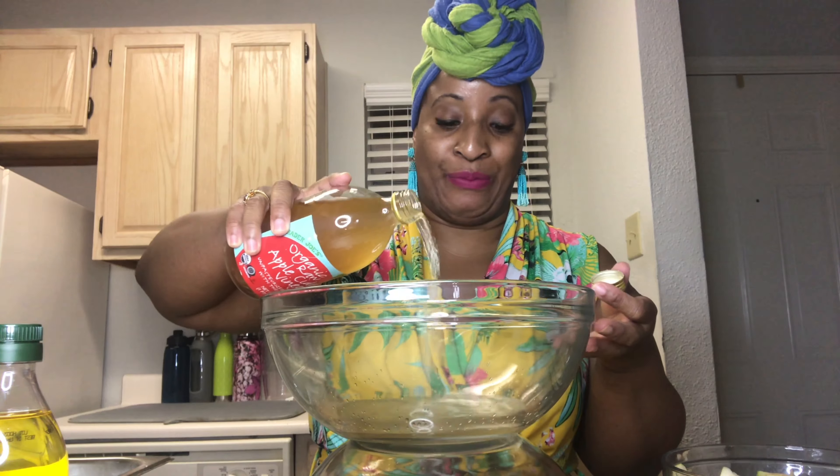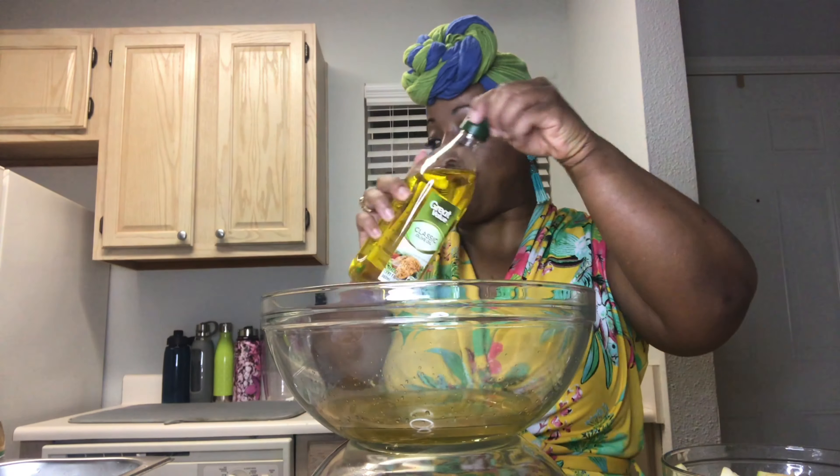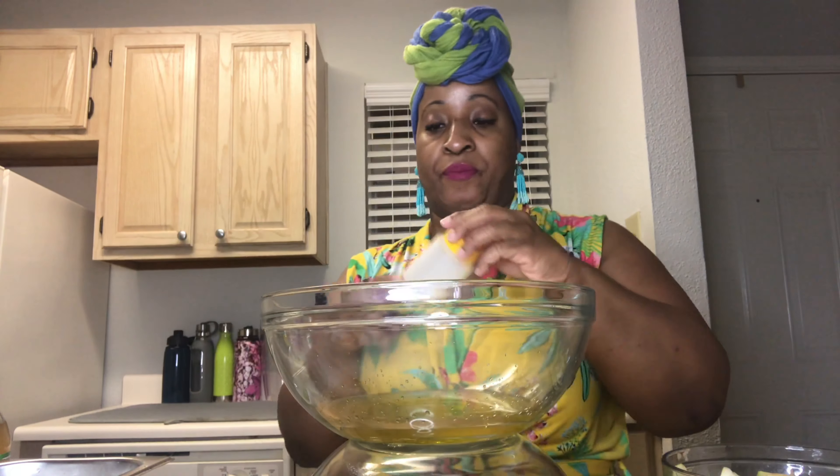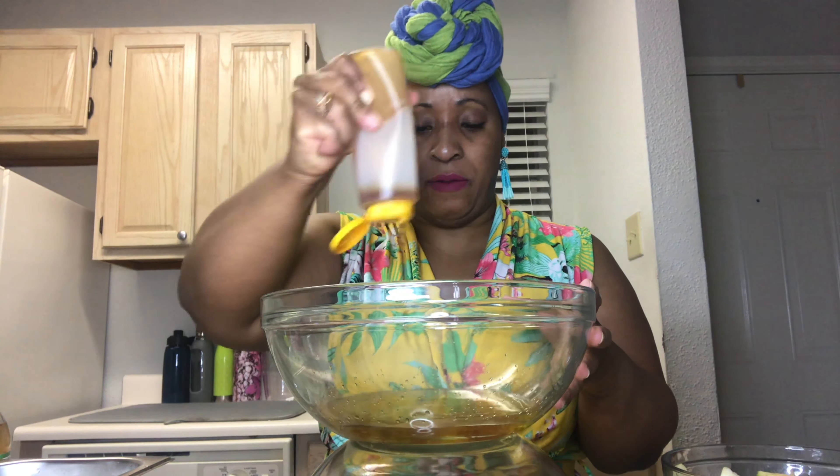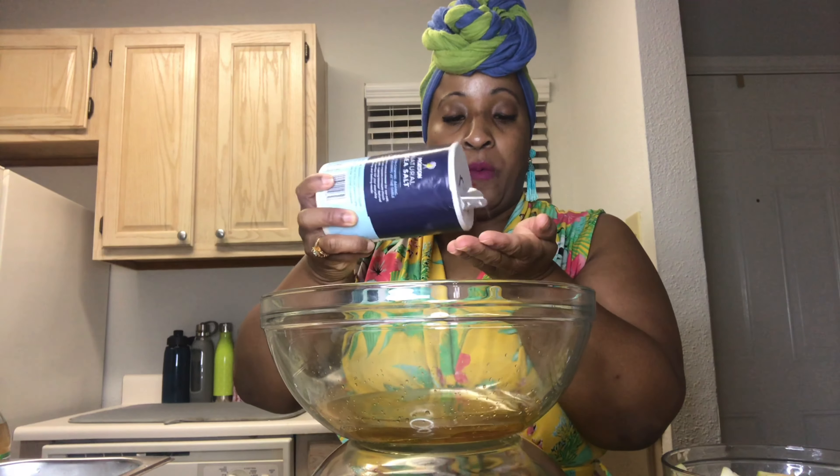We're going to make an apple cider vinaigrette for this salad. Starting with raw apple cider vinegar, then extra virgin olive oil — we want more oil than vinegar. We'll add a little bit of honey, specifically some raw clover honey, a little black pepper, and a pinch of sea salt.